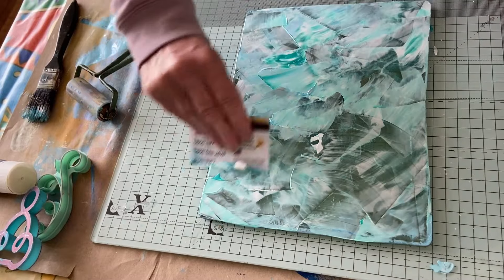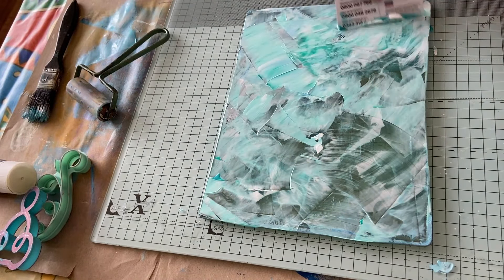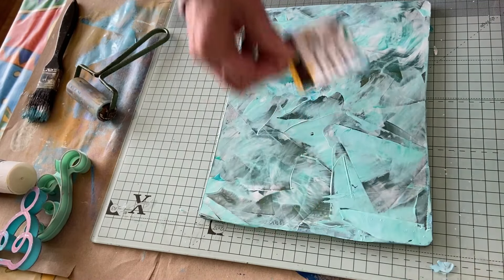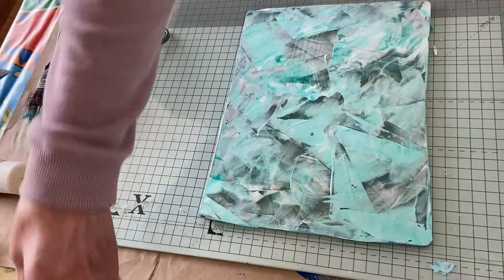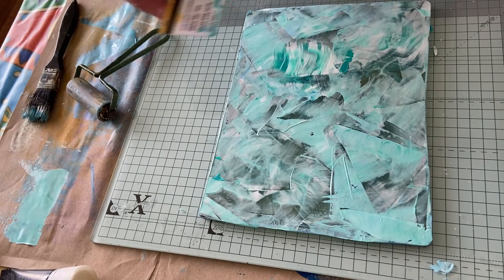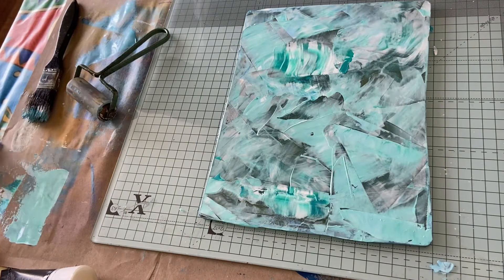To get that background — I think that's pretty, pretty worth it. Oh, I like that! Right, wipe it off on there — why not?